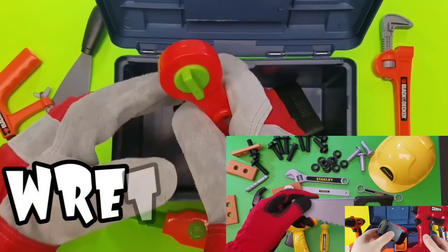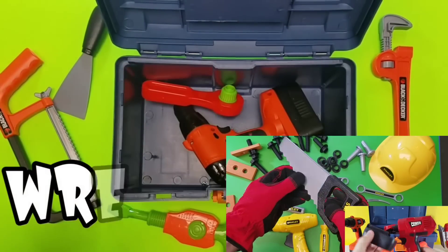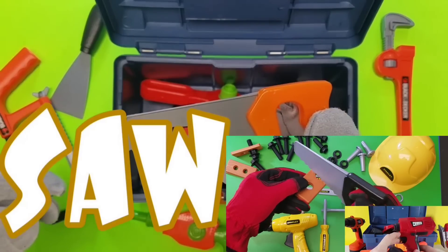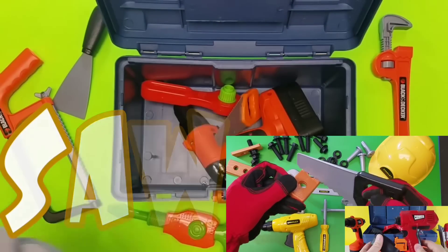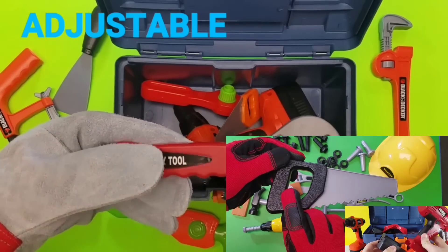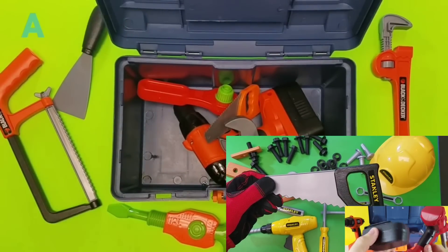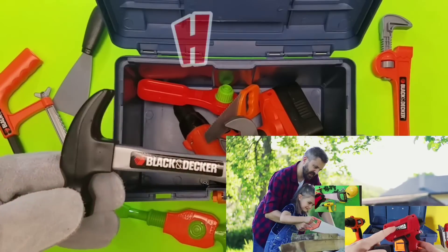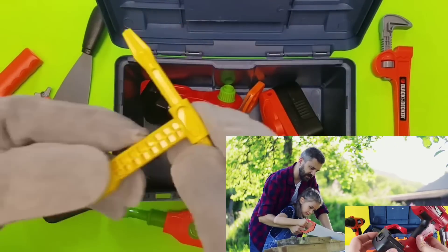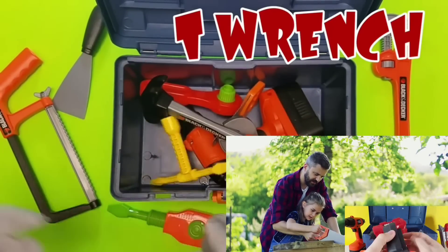Let's take a look at the ratchet wrench. Cool. Saw. That's a wood saw. Adjustable wrench. Cool. Check out the hammer. That's always my favorite. And it's a T-wrench. Looks like the letter T.